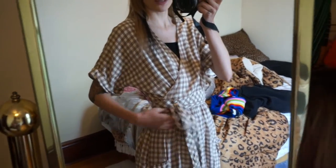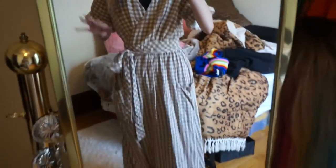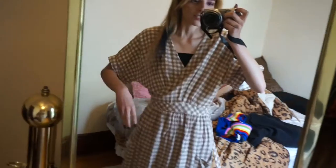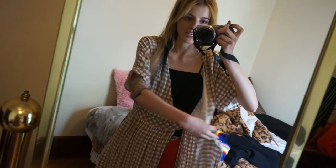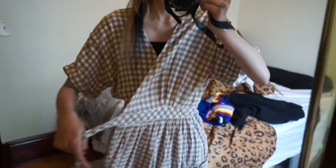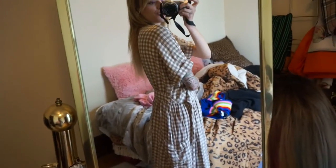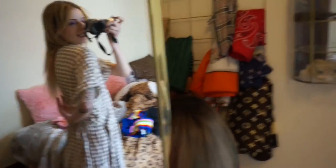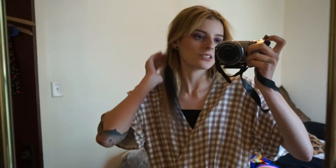So this is actually an Urban Outfitters dress that I picked up at the thrift store, and it's really cute — I really like it — it just doesn't fit me great. It's a wrap dress with a hole in the side that wraps around, but as you can see it's so big. I'm going to be taking it in back here and seeing if that works, because I never wear it because it's too big.